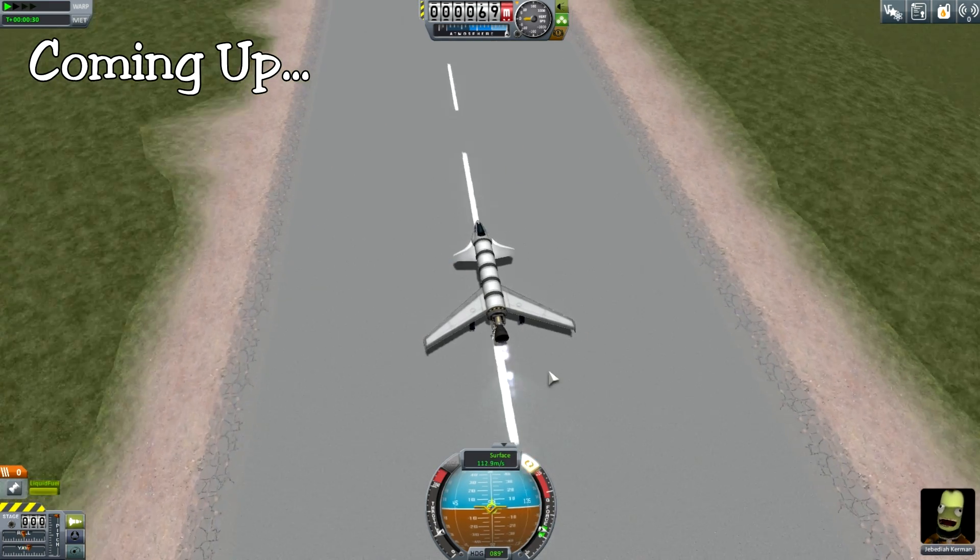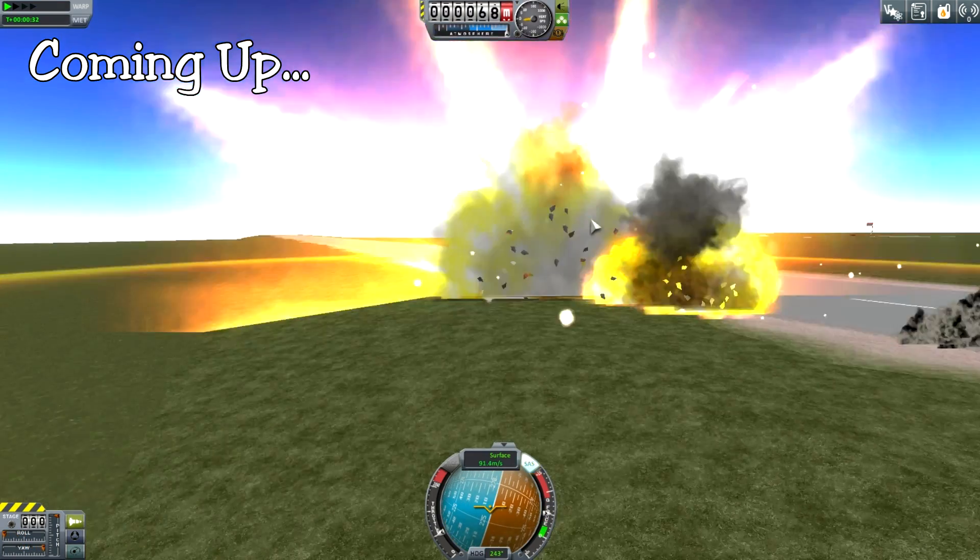We didn't actually put any control surfaces on. We've crashed and blown up.